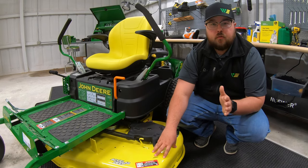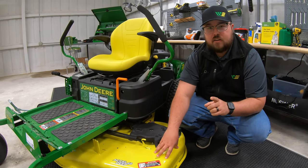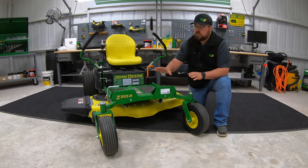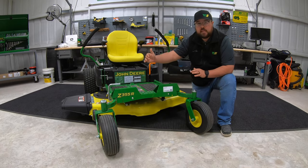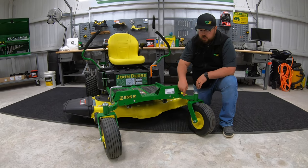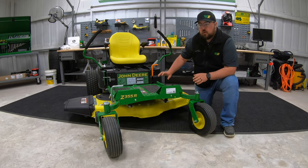With the 54 inch, you're only going to have one model, and that's going to be the Z375R, which is also going to be a 10 gauge steel deck. Talking about frame and tire size — the frame on these mowers, no matter what model, all the way from the E trim levels up to the R, is going to be the same size of frame. What you're going to have is one inch by one and a half inch tubular framing that runs from the front all the way to the rear of the mower.